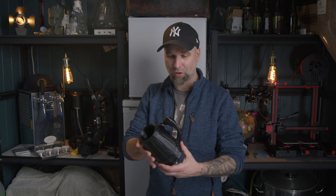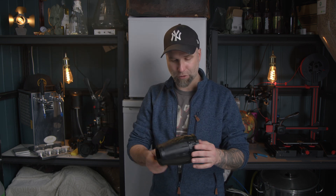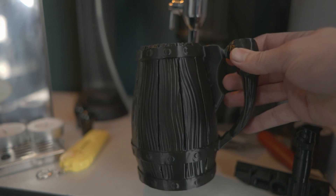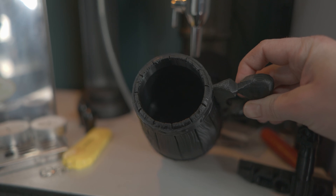I printed this beer mug which came out freaking awesome. This is the first time I dared to print something really big. You can fit a 500 milliliter can in here so you can drink straight out of the can.